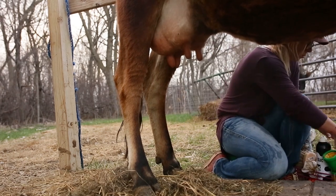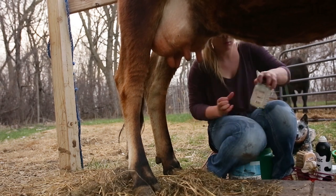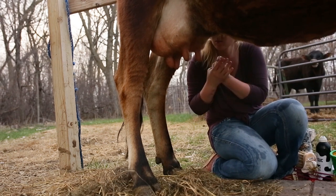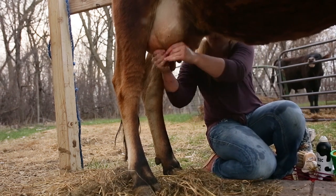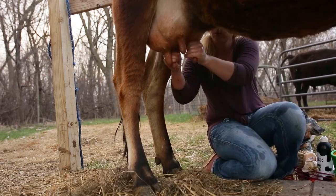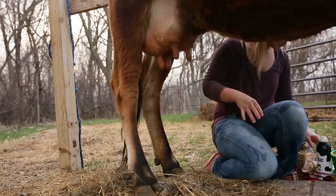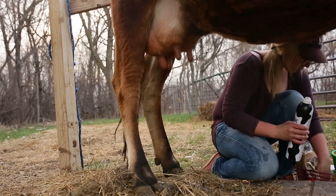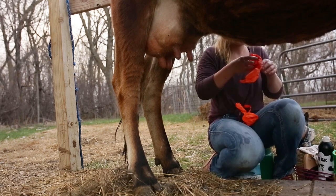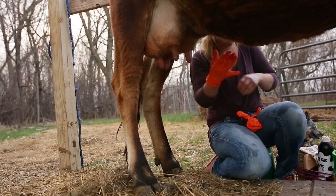Next I will apply coconut oil to the outer surface of the teats. This will serve as a lotion and a lubricant to prevent any cracking that may happen on the surface of her teats. Strip or squeeze five squeezes out of each teat into a cup or onto the ground, not into your milk bucket. These first few squirts will have the highest amount of bacteria in them so we don't want this getting into our good milk and spoiling it. This is also a good chance to check for any signs of clumps, clear milk, or blood which are signs of a mastitis infection.